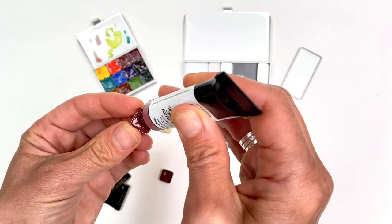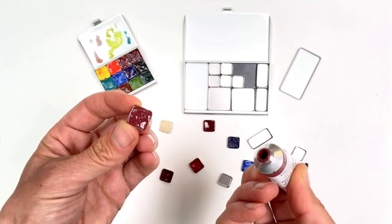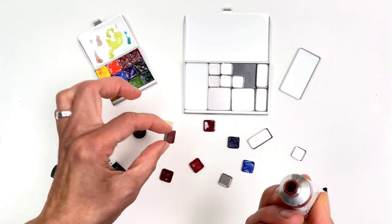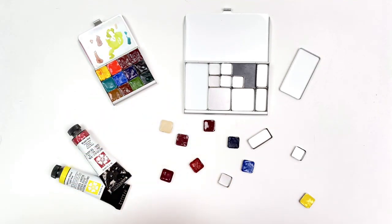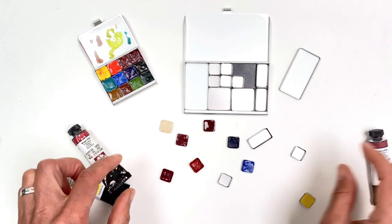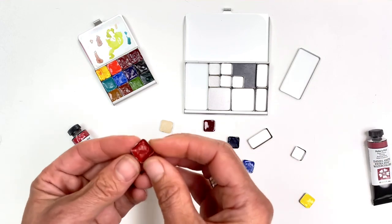I'm squishing it down as I squeeze it gently into the pan, pulling it off at the corners. Now that's nice and filled, and I'm going to set it out to dry overnight because a lot of colors take a couple of fills.